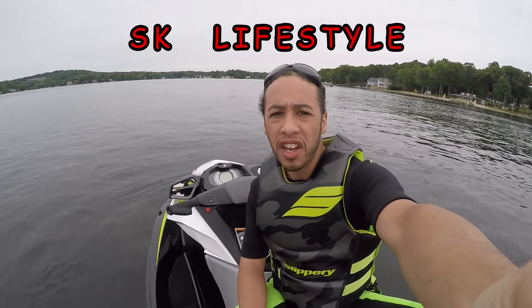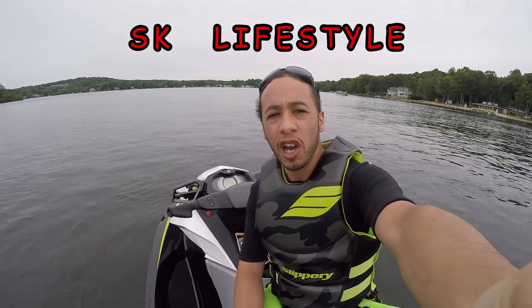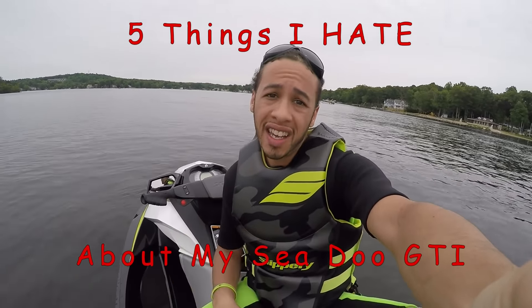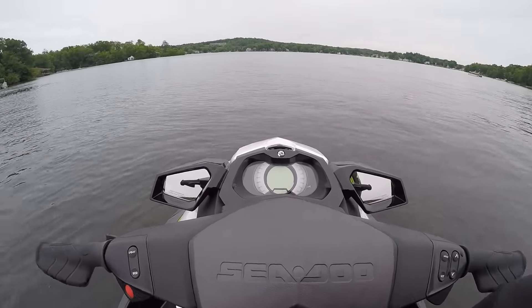Welcome back guys, SK Lifestyle here. I want to do a quick video on 5 things I hate about my Sea-Doo GTI. Now if you guys know, you've seen my videos — I love this thing, there are so many great things about it. But like I said before, nothing's perfect, and this machine is no different, so let's check it out.